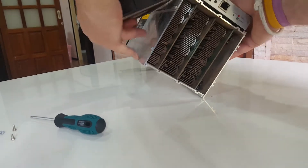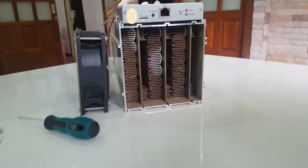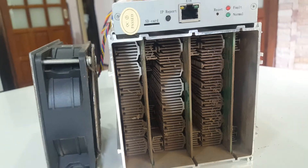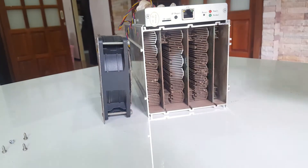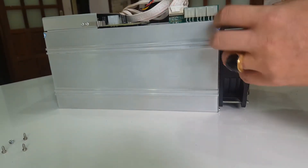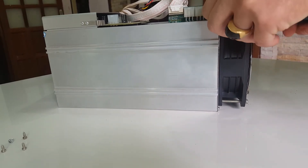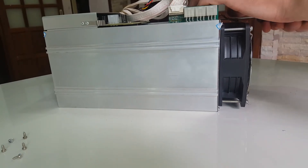You can see there's quite a lot of dust in here. Let's move it a little bit closer so you can get a view of this. This is probably one of the reasons why the fans spin out of control and then go back to normal again. Now we're going to remove the front fan and the hash boards — make sure you don't lose the screws, they're very very small.